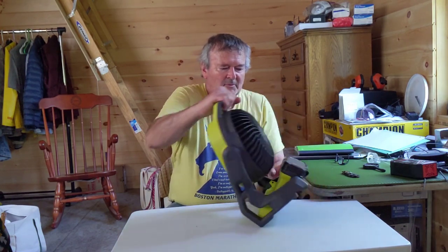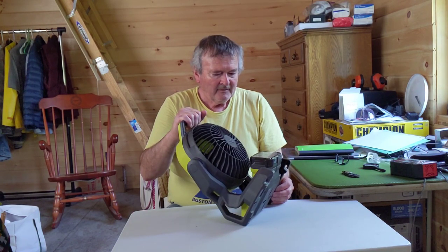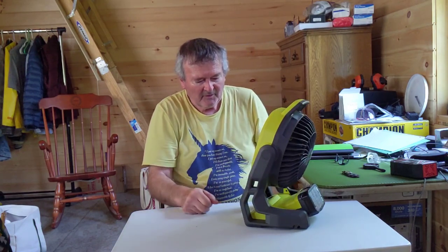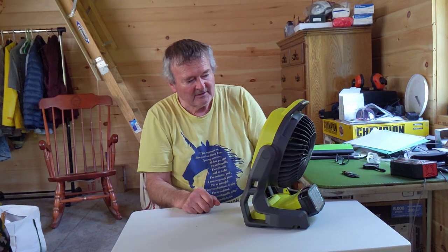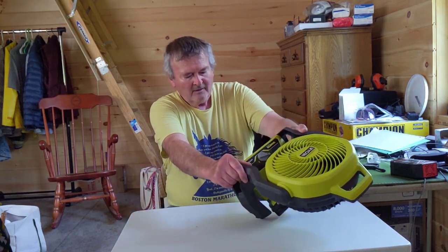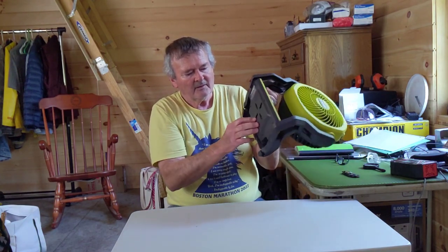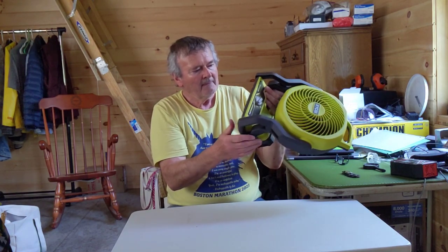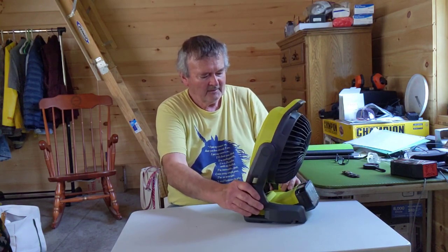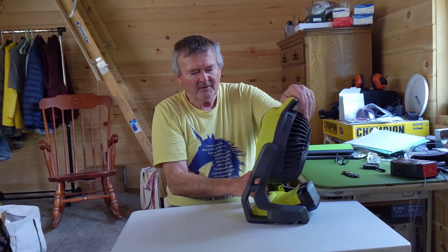There's enough room here to put the large power pack on too. It's just a fan motor so I assume it doesn't take up much of a charge. There are some mounting pieces down here so you could hang it on a wall. It doesn't swivel side to side, but it does swivel up and down. This will be a nice addition to the cabin.